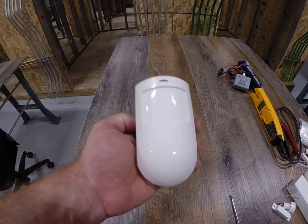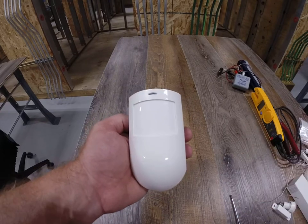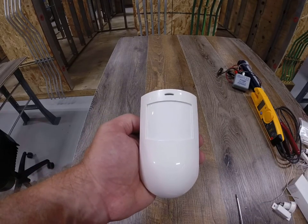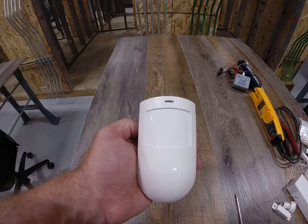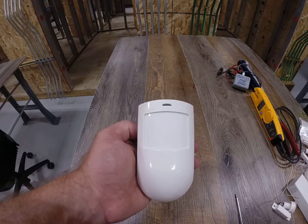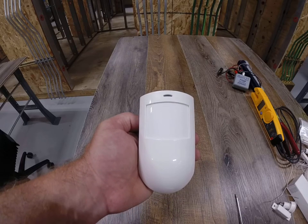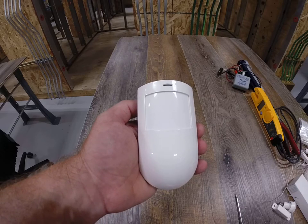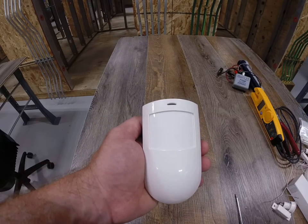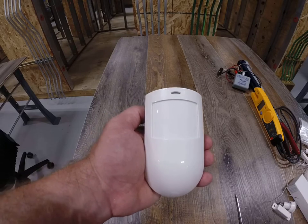What's up guys, I'm going to show you the passive infrared sensor. This is a device that's used in intrusion systems, whether it be home or commercial. It's going to pick up a heat signature and the movement of that heat signature, and if it does, it will then put the system into alarm — or depending on how you program your system, it will tell the system what to do in the event of seeing this heat transfer of movement.